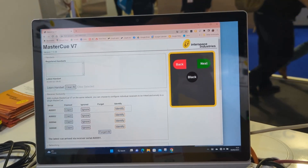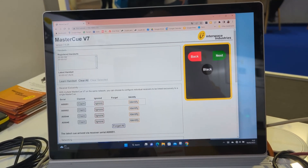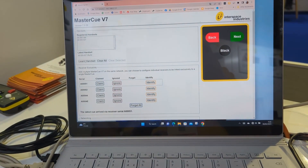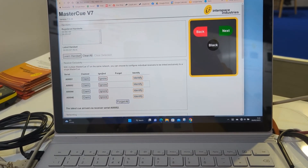If I want to learn a handset on here, let's refresh this page. There are handsets already in the system at the moment as you can see. Just refresh the page — so here they are. We've got the four RF receivers, and I'll show you exactly now what's going to happen with these.